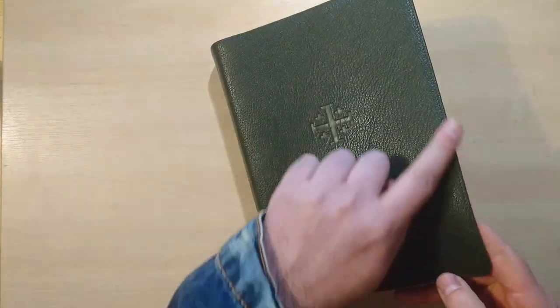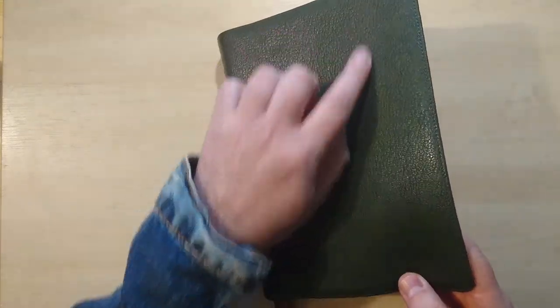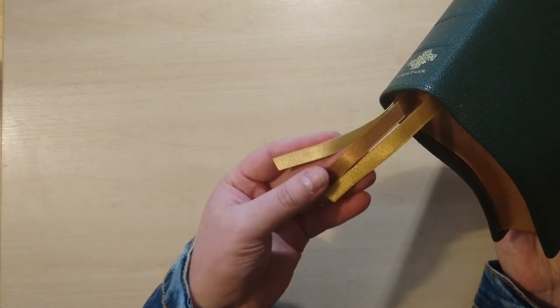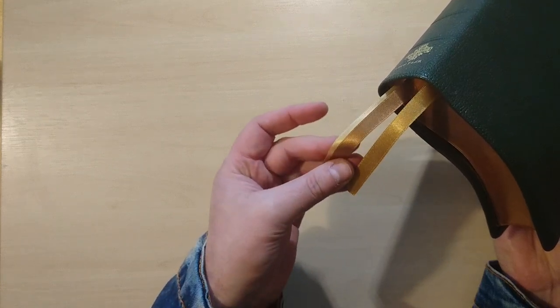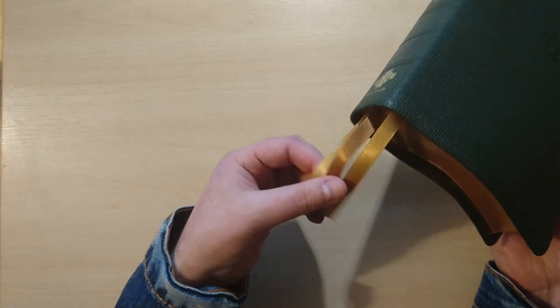The perimeter is stitched all around. It comes with three lovely sport ribbons in three different tones of gold — lighter, darker, and just regular — and I think they're very nice.